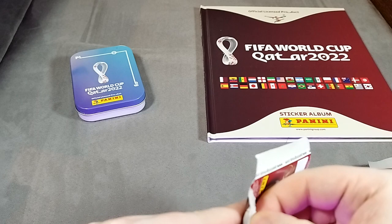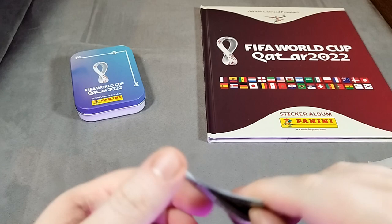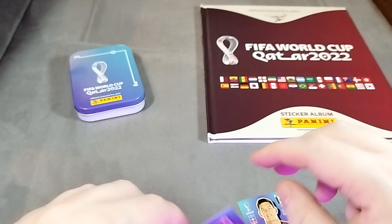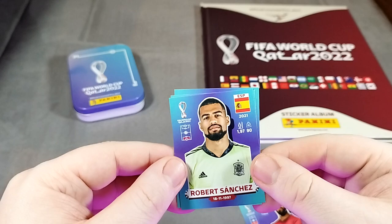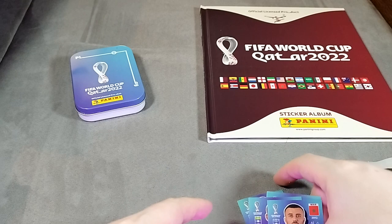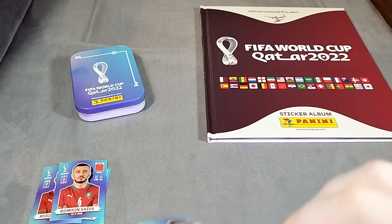Let's get some of these open. They're a little bit tough to get into - we obviously don't want to damage the stickers. I feel like either I've got bigger or these stickers have got smaller. I apologize for the pronunciations of some of these names, which I will absolutely butcher. We've got Al Heidos here, Robert Sanchez, El Cabi, and then we've got Sais from Morocco. We'll see if we can get some shinies or any sort of special badges - that would be quite nice.